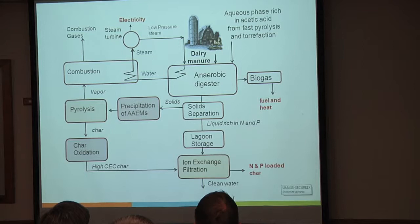After that, you run it through a solid separation. The two areas I'm going to be working on are: precipitation of alkaline and alkaline earth metals, and then char oxidation. We're doing this pre- and post-pyrolysis to try and modify some of the surface functionalities and get some of the anions and cations out of solution, because this is where activated carbon fails—in the ammonium and the phosphates.